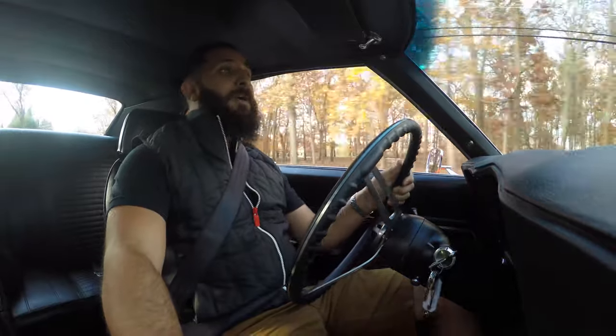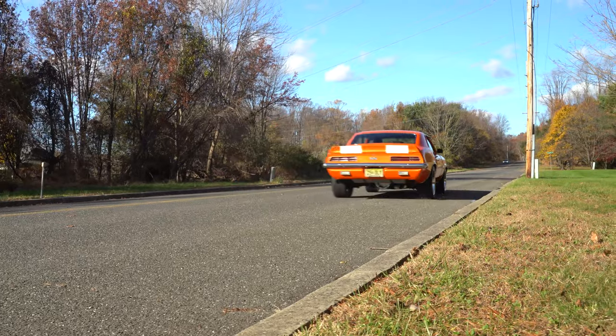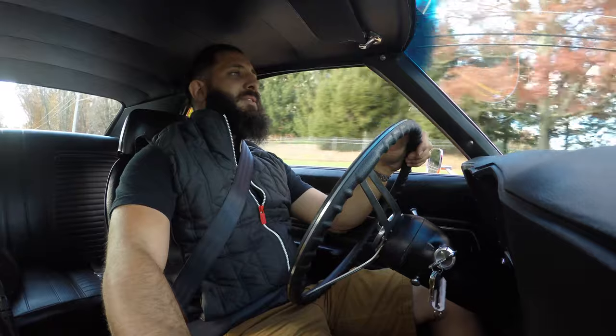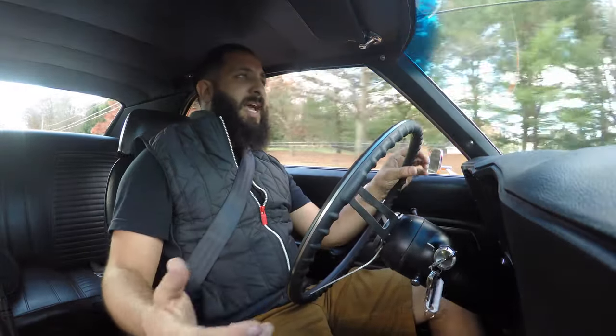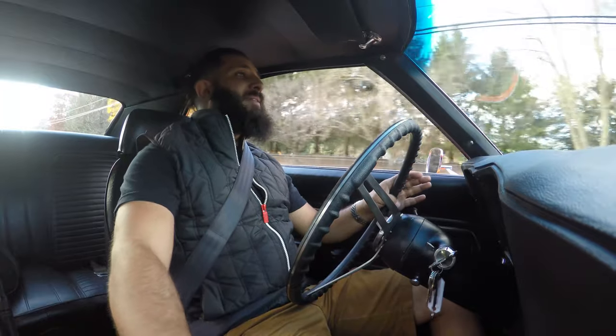She definitely sounds as good as she looks. That beautiful bright orange paint with those white stripes going up and down the hood, down the trunk — you can see this beautiful Tangelo orange paint from a mile away, and it definitely screams American muscle.